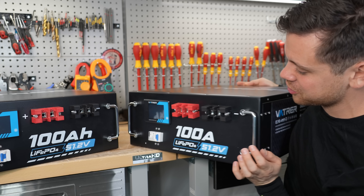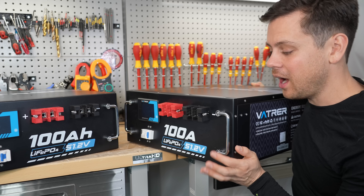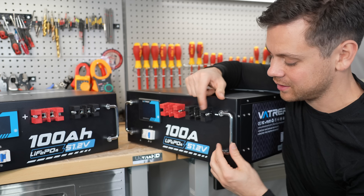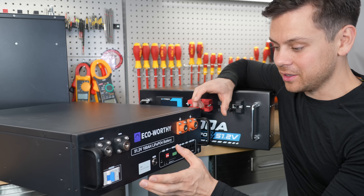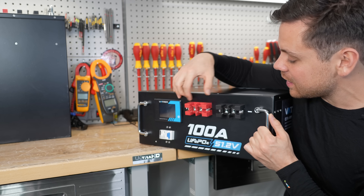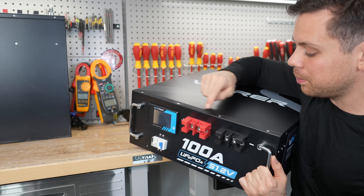We have some shipping damage, unfortunately. With these large batteries, this is pretty common. If you don't ship them on a pallet, they get damaged — especially when the terminals protrude this far. This is what's going to take the impact, not the handles like on the Eco-Worthy. That's a better design — the handle actually protects the terminals and everything else. It also comes with a piece of foam that's really strong and fits right on the front. The damage occurred around the terminals, so the moment these things get hit, the whole thing bends, and it also damages the seal on top.